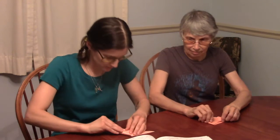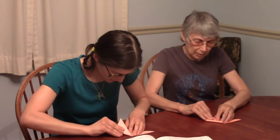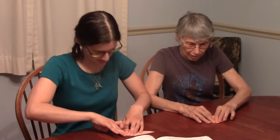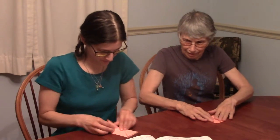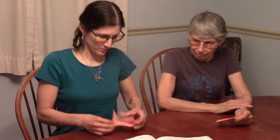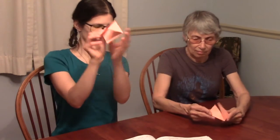We fold the two outside corners in towards the center line, so we're folding these two towards the center line. I maybe did it wrong, so I'm correcting myself. I'm going to bring both of those outer corners towards the center line.